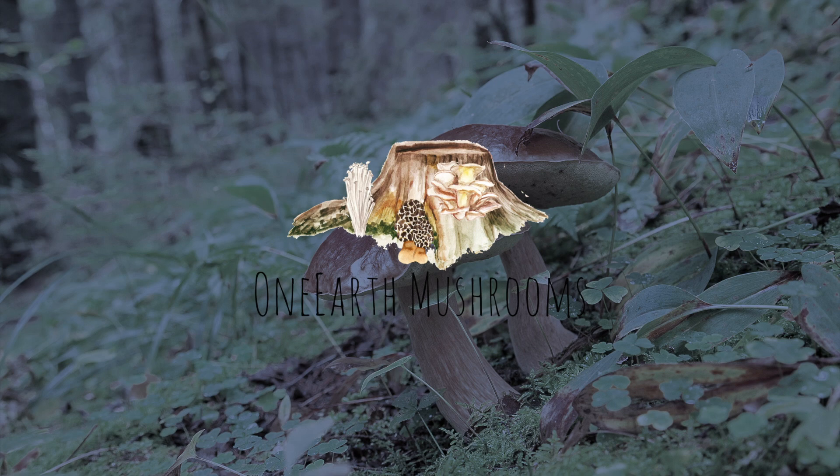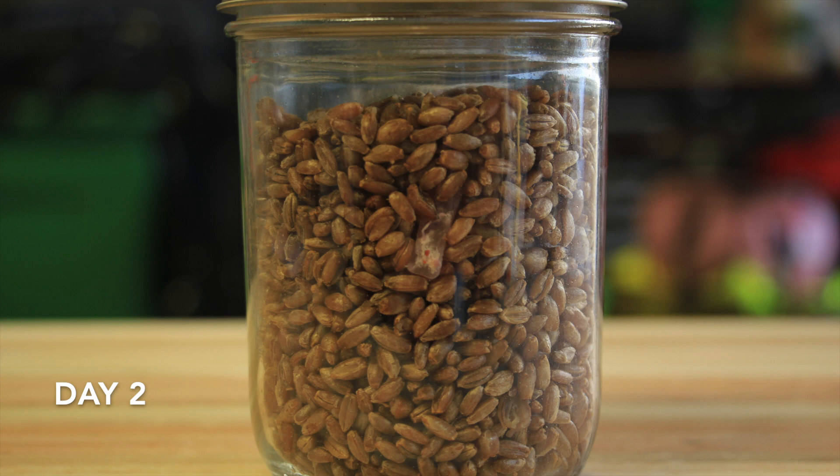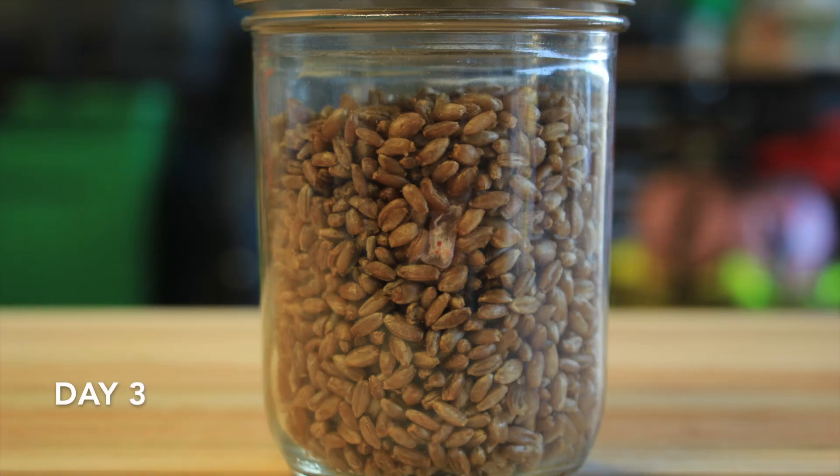Hey YouTube, what's going on? It's Jared from One Earth Mushrooms. I've been working on this lion's mane project for a little while and just want to post a timeline of the mycelium colonizing the grain spawn. I'm not going to talk a whole lot throughout the video, just kind of wanted to show you guys how it looks coming throughout the colonization of grain spawn. So let's get right into it.